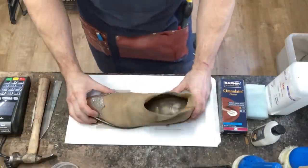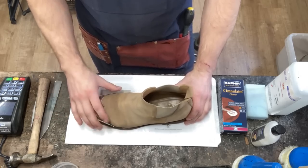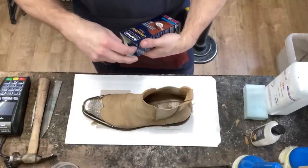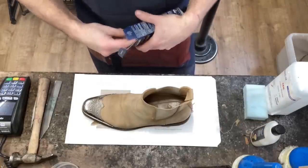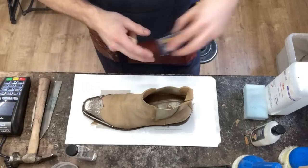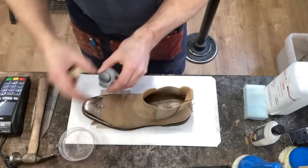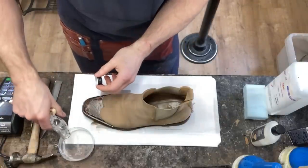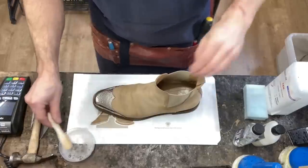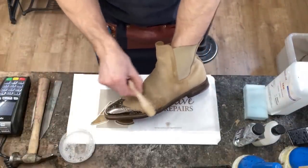Okay folks, so the way we're going to approach this job to clean and condition the suede — normally we'd use a spray-on foam shampoo. Today I'm using the Saphir suede shampoo, and the reason being is we mix this with water. It really soaks in. I'm going to let it dry for six hours and that should, fingers crossed, help soften the suede. So we've got our bottle of detergent, a small dish of water, mix in some of the detergent, foam it up, and then we're ready to go to work.